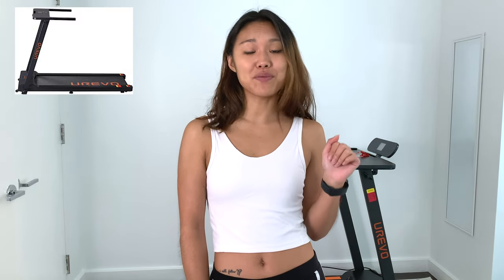Hey guys, what's up and welcome back to my channel. Today I have another super exciting product review for you. It's kind of a big one — it's the Eurebo Foldable Treadmill.